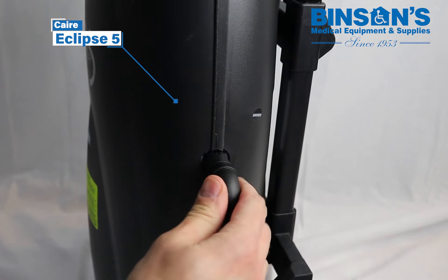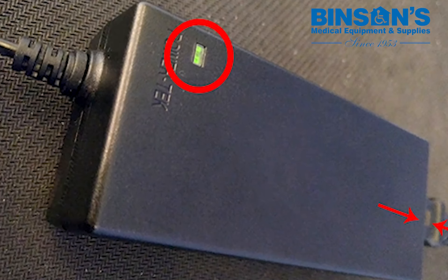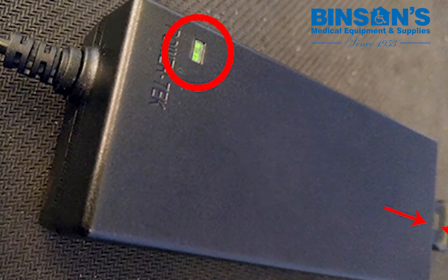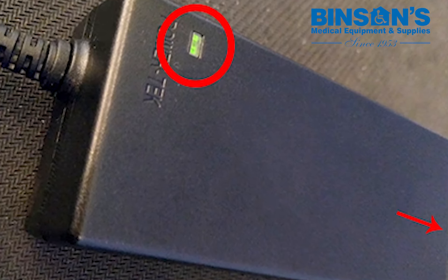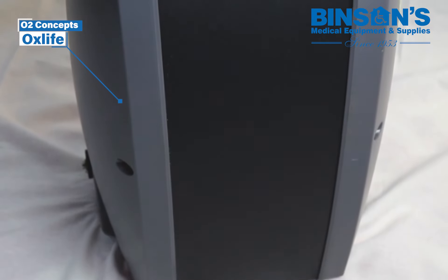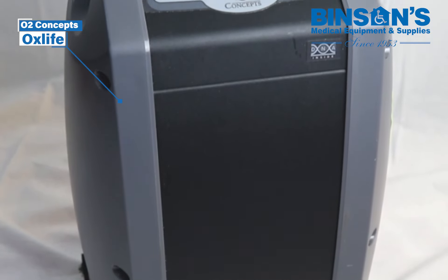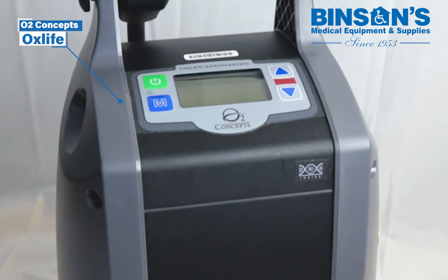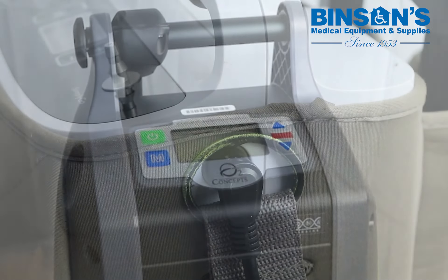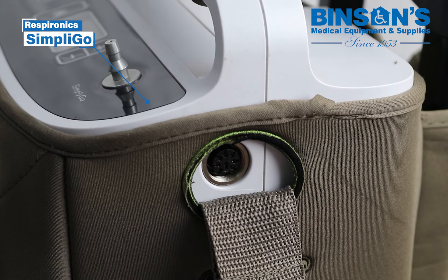Plug the AC power cord into a standard electrical outlet. A green light will illuminate on the AC power supply when the device is energized. You can use the portable oxygen concentrator while it is still plugged in, as long as the battery remains attached. Remove the power cord once you've reached a full charge and unplug the power supply from the wall.